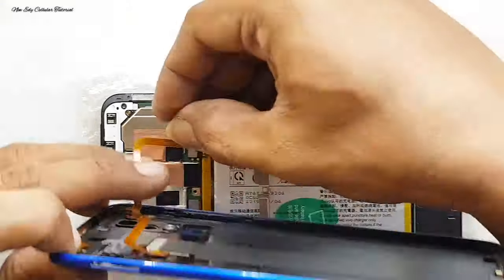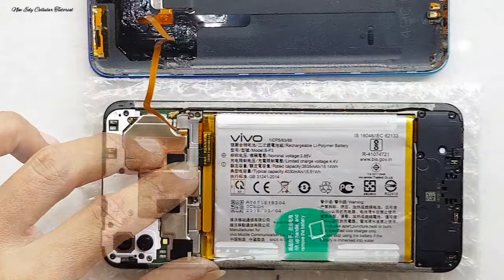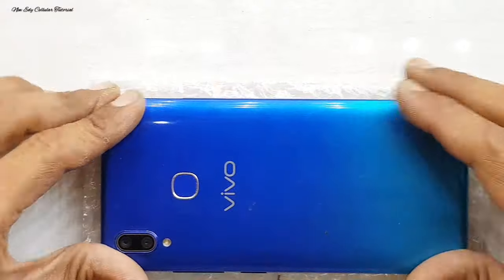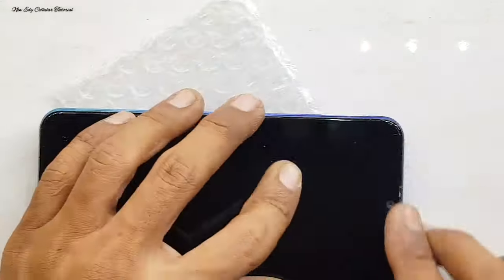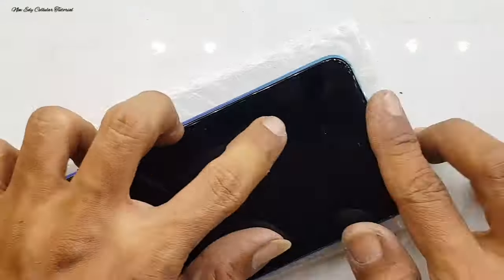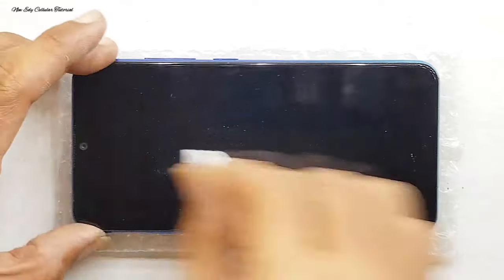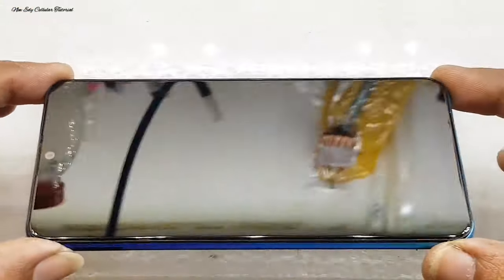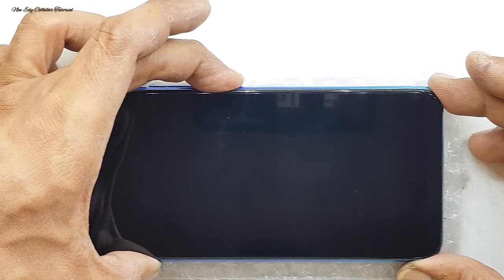Kita pasang dulu fleksibel sidik jarinya dan penutup soket, jangan lupa kasih sekrup semua, dan saya kasih segel garansi. Tinggal perakitan akhir yaitu pemasangan backdoor. Kita bersihkan dulu sisa-sisa lem yang terdapat di bagian samping-samping LCD agar terlihat bersih dan rapi. Kita bersihkan juga bagian layar panel kaca atau screen-nya menggunakan tisu biasa. Dan ini adalah hasil akhirnya — sudah terpasang presisi, rapi, dan terpasang rapat kembali.